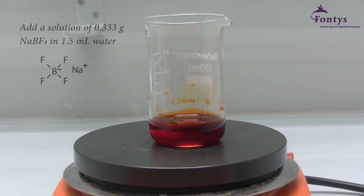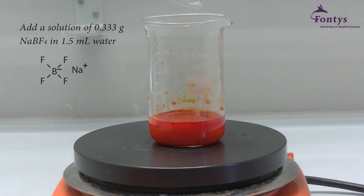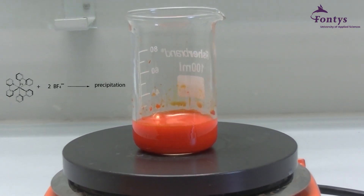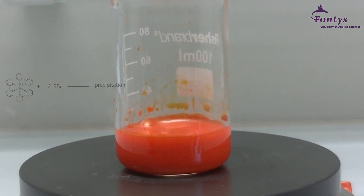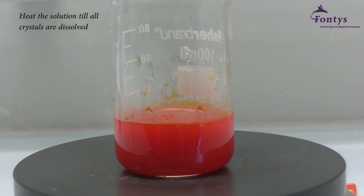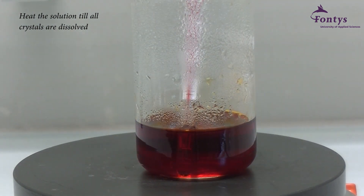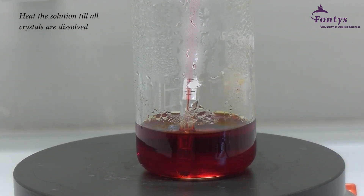First we make a new solution of 0.333 grams of sodium tetrafluoride in 1.5 milliliters of water. This new solution will be added to the ruthenium solution. You instantly see the formation of crystals. Heat the solution till all crystals are dissolved. When the solution becomes clear, turn off the heater. Cool the solution down to room temperature or lower and wait for the crystals to form.